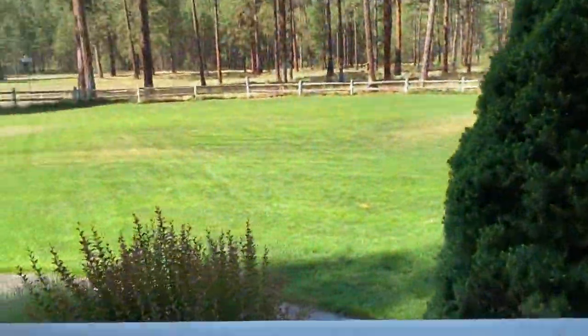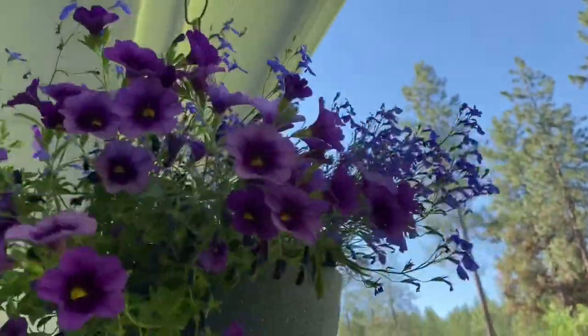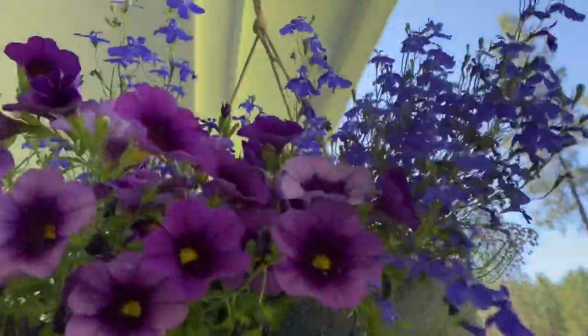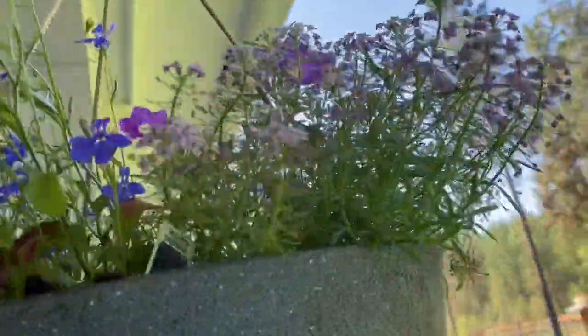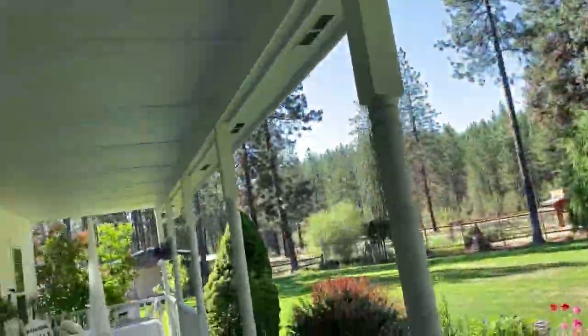Here is a hanging basket with another type of purple petunia and blue lobelia, and some purple alyssum growing - it's all really pretty and growing well. Over here I haven't switched it out yet - I have pansies growing in this container that I got at a farm chick show.